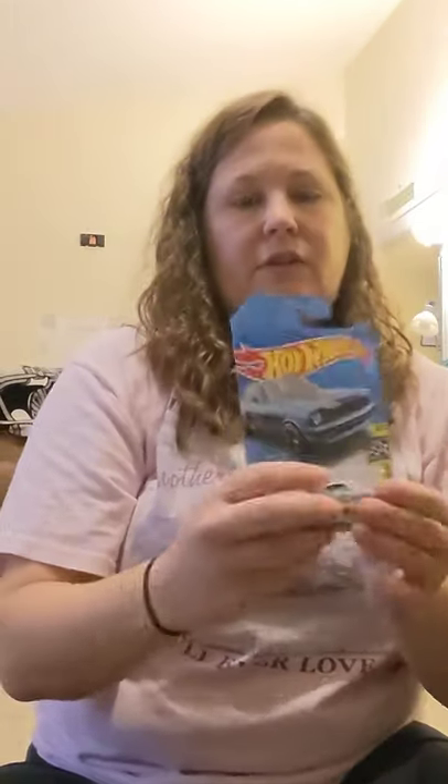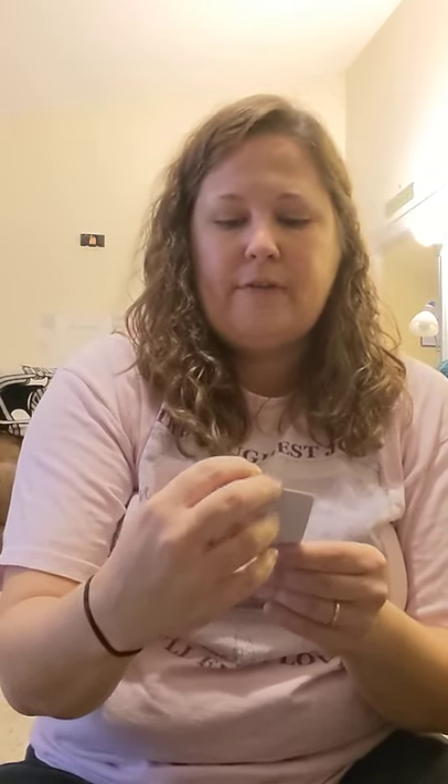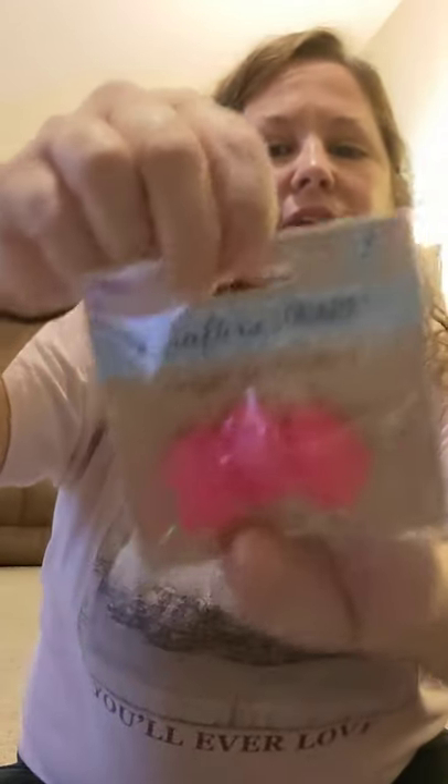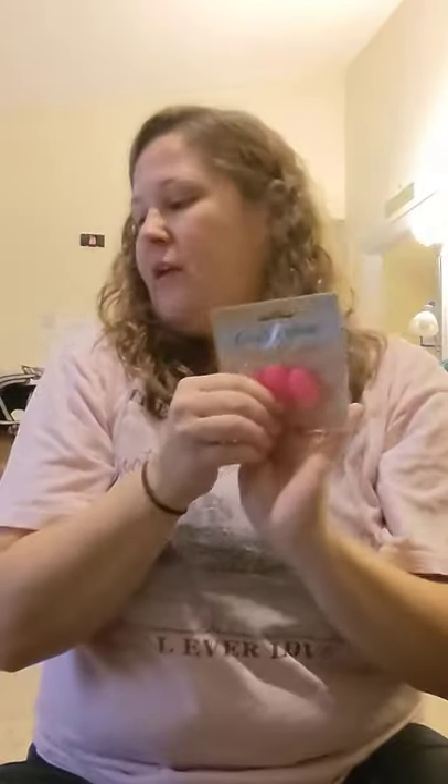There was another car too that I bought for his track — so three cars total. I've heard lots of things about these silicone crafter finger protectors to use with a hot glue gun — they're 100% silicone. I can't wait to try these out with my glue gun because I have some projects I'm going to do.